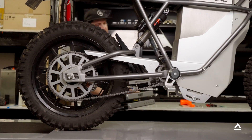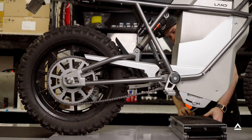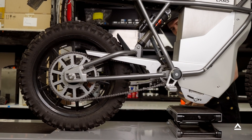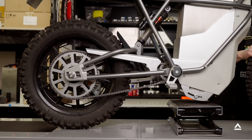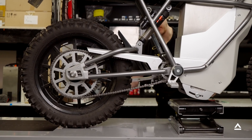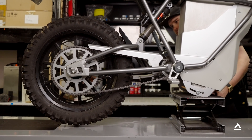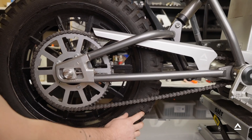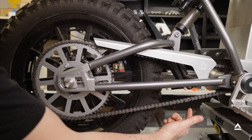First you're going to want to start by getting that rear tire off the ground. The way we do this here in the Land factory is: with the front tire locked down to the ground, push up on the battery box and that rear tire is going to come right up. Then locate the master link and get it into position so we can take the chain off.